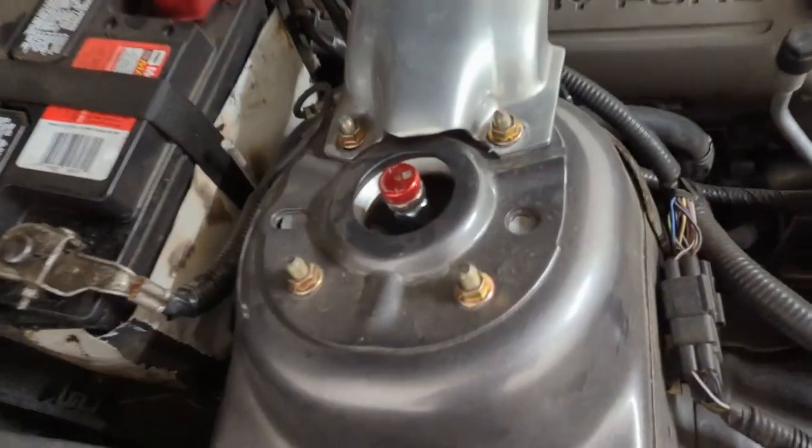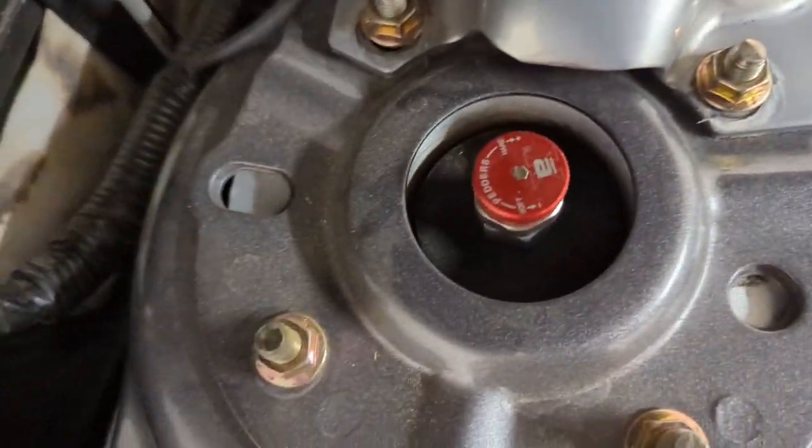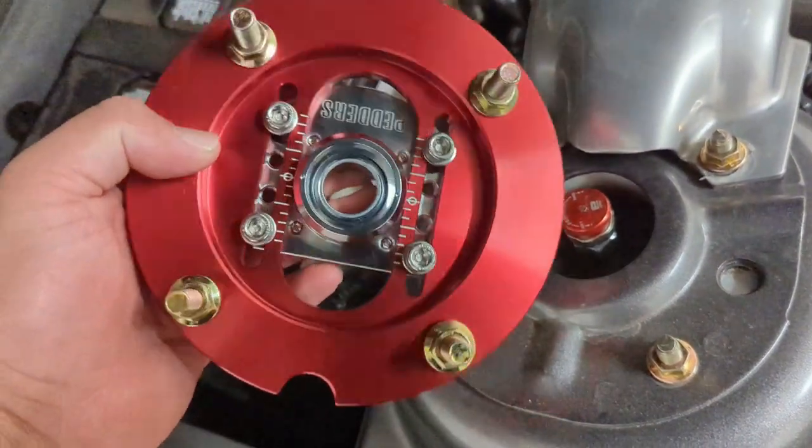The reason I got the other ones before is because the adjustment on these have four little bolts, and the other one adjusted on the top. I don't remember exactly how, but it was going to be a lot easier, because when I put these on, this is actually going to be in a small hole, so I don't know how well I'll be able to reach these to adjust them. The hole up top is actually pretty small, so I may actually have to take my coilovers off to do adjustments.